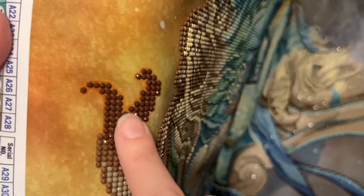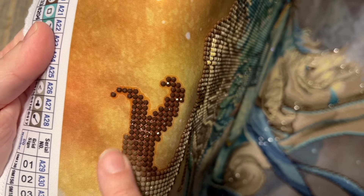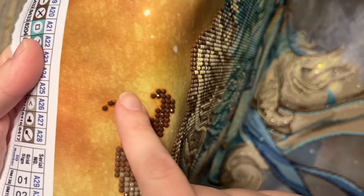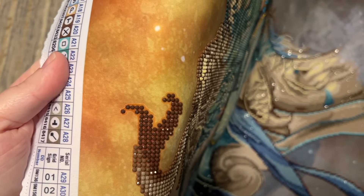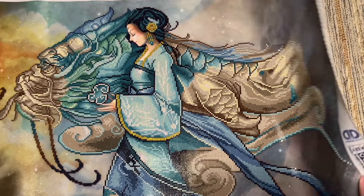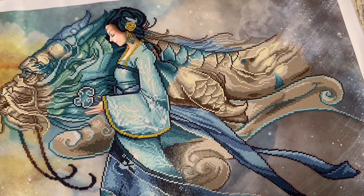I noticed that the glue has been placed pretty far past the edge of the diamonds, and I'm debating whether to seal this or just store it in a way that this exposed glue doesn't pick up dust, dirt, or cat fur. I really want this exposed glue around the diamonds to stay clean — that's not an embellishment I like to add to my canvases.